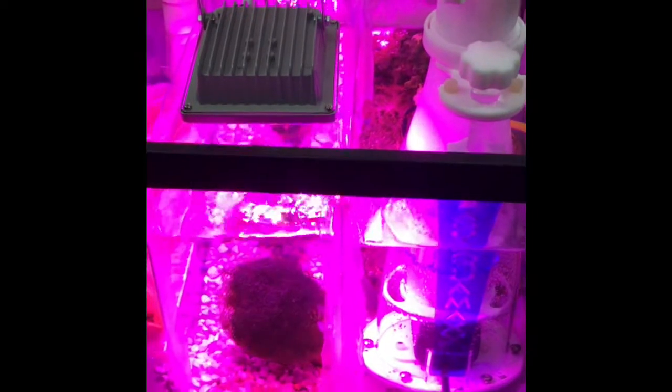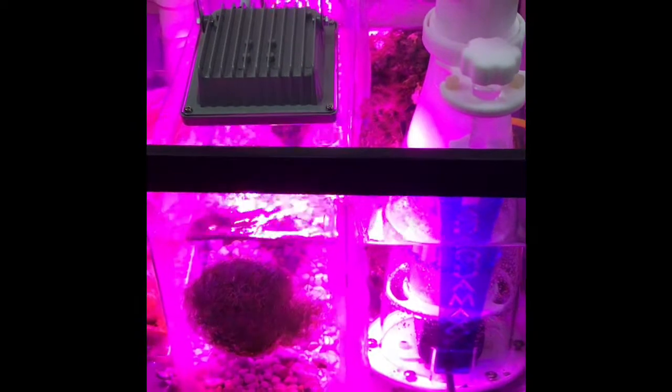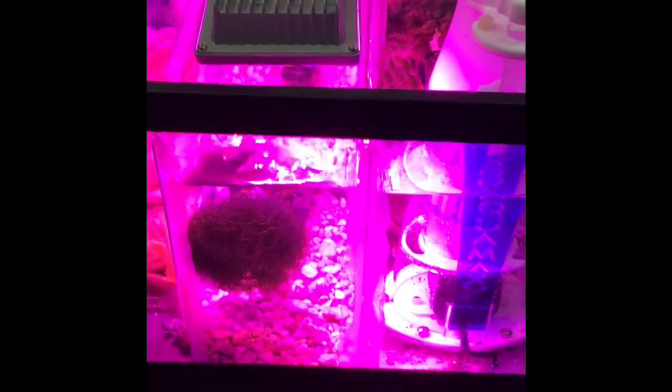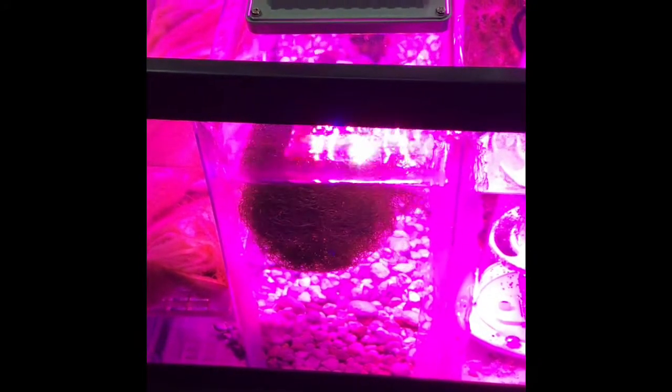I did decide to run the sump after the refugium. Lots of research online — pretty much everybody is 50/50 on this, nobody really says pros or cons either way. So I'm running mine after my refugium, hoping that more nutrients will get into my chaeto there and help it grow, and then the water will pass into my skimmer to catch what's left.